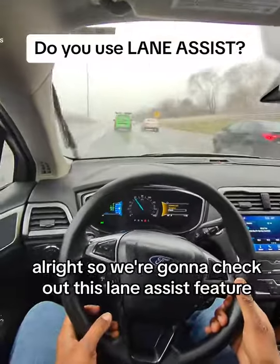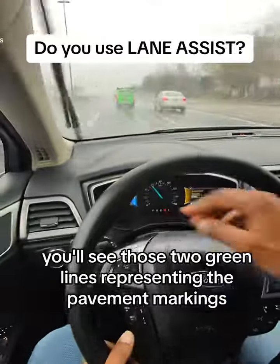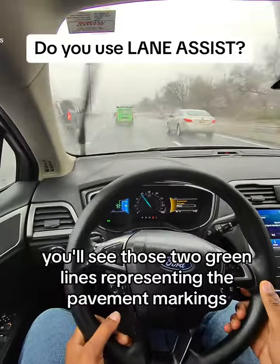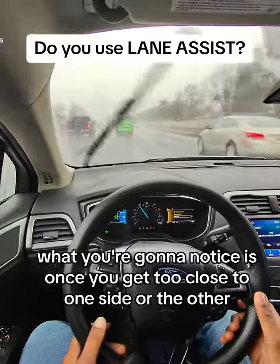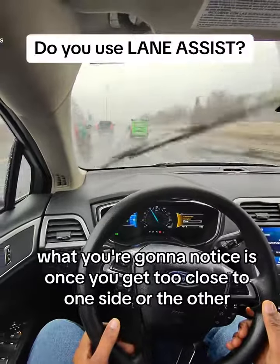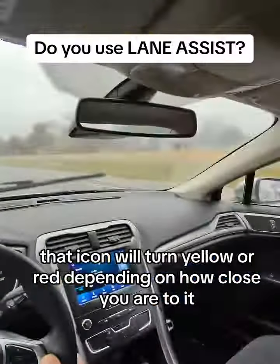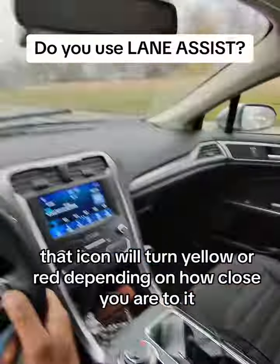We're going to check out the lane assist feature. If you take a look at my dashboard, you'll see those two green lines representing the pavement markings. Once you get too close to one side or the other, that icon will turn yellow or red depending on how close you are to it.